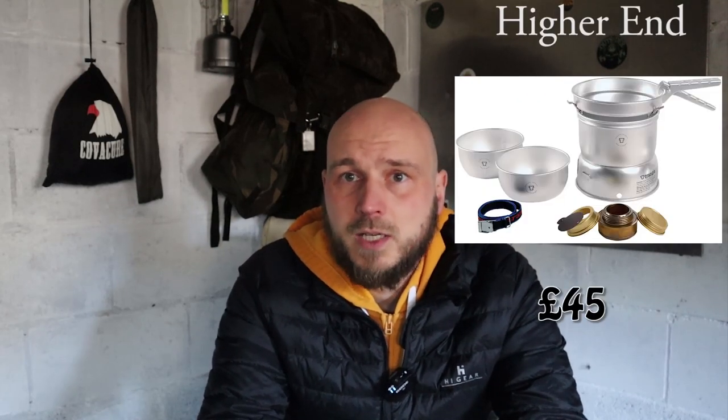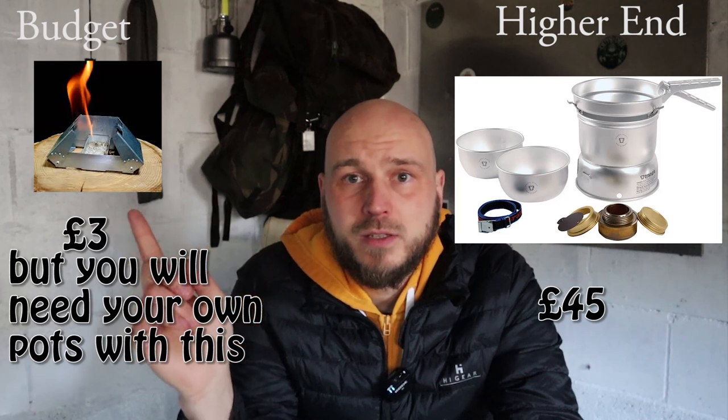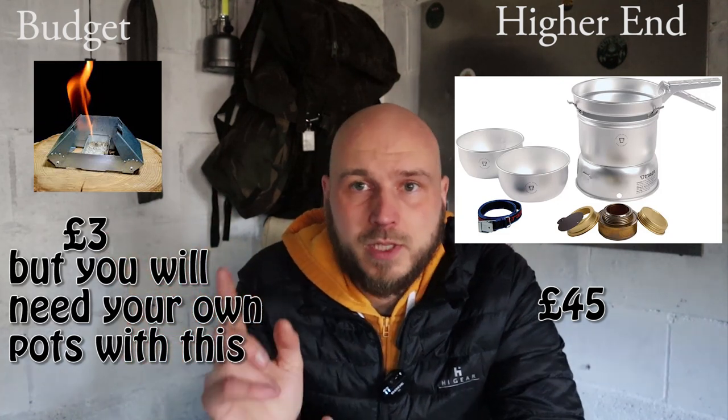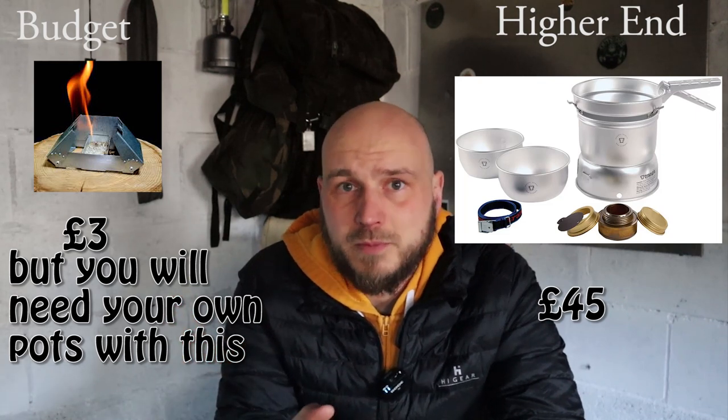Next on the essentials list is a cook set. There are a lot of different options. The most popular is probably gas, which is very versatile apart from in extremely cold weather. But for first timers I'm going to recommend a meths stove — it cooks a little bit slower but it's safer and easy to use. If you are really tight on cash you could go with the BCB option, but you do need to be a little more careful as you can't control the flame size on it.